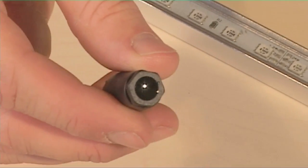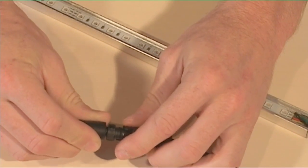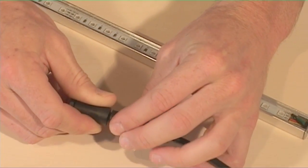Terminate the end of a run of rigid bars with a two-pin end cap. Line up the two arrows and click into place.